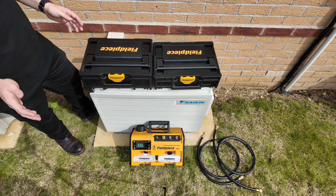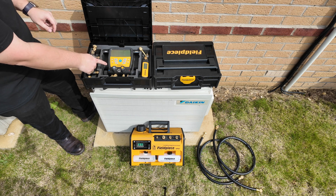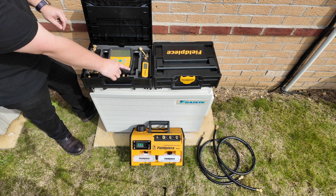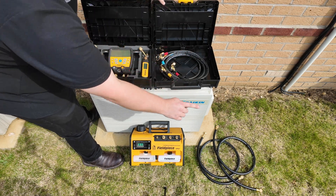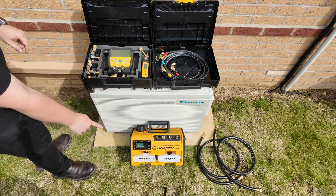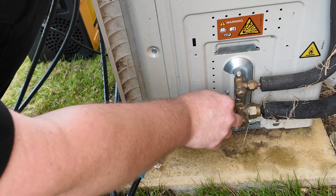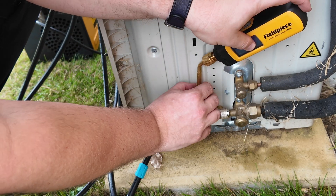To carry out the evacuation we're going to need some tools. We're going to need the Feel Piece digital manifold, the Feel Piece valve core removal tool, the Feel Piece wireless vacuum gauge, some charging hoses as well as some vacuum hoses, and finally a Feel Piece vacuum pump. Firstly I'm going to add the Feel Piece vacuum gauge to the system by utilizing the additional port on the valve core removal tool.